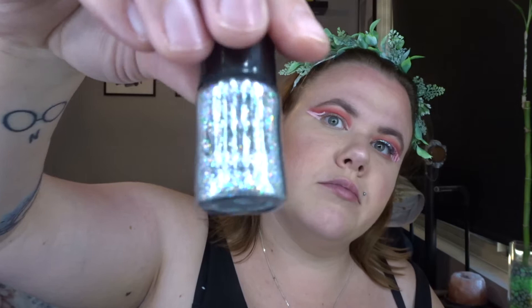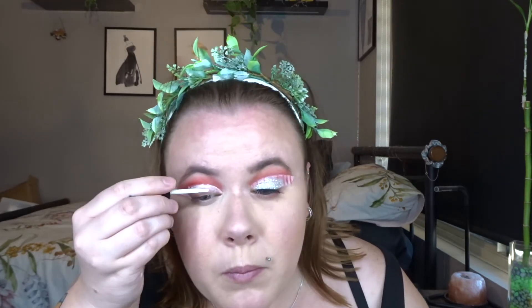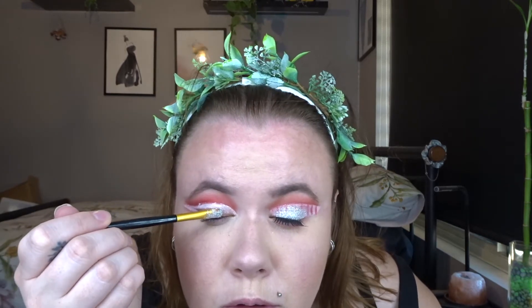So then I went in and did some glitter. I just have the Cosmic Shimmer glitter and then some face and body glue, and that's going all over the lid. Then I just got my glitter and a flat brush and started patting it onto the lid.